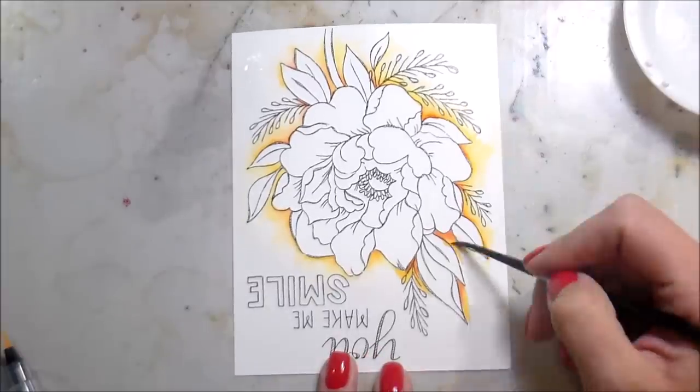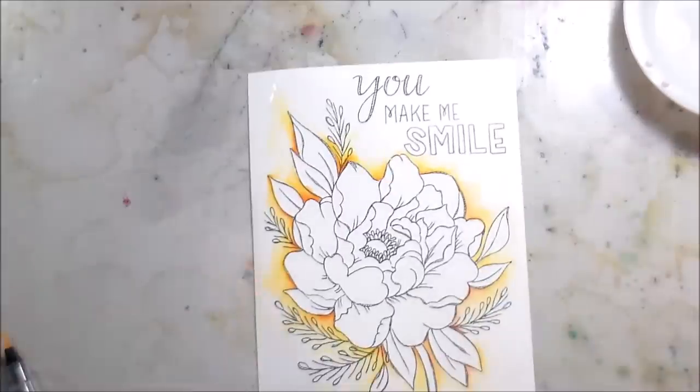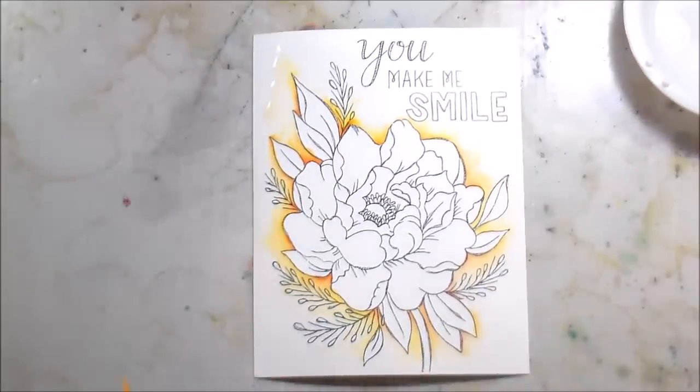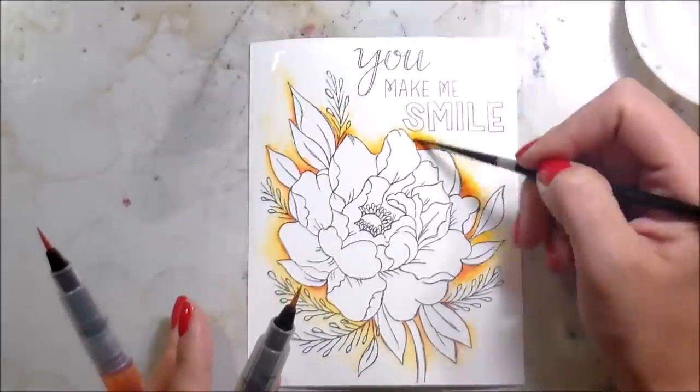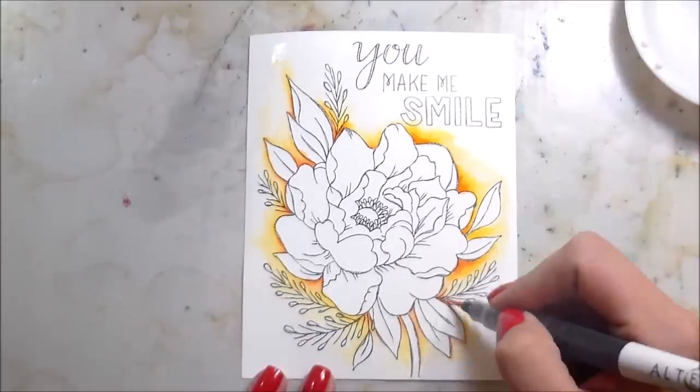One of the things I'll be doing is teaching for Neat and Tangled, which I'm so excited about. I know some of you guys signed up for the class and I cannot wait to meet you in real life and hug you. I hope you're touchy people because I'm totally a touchy person — warning, there's your warning.